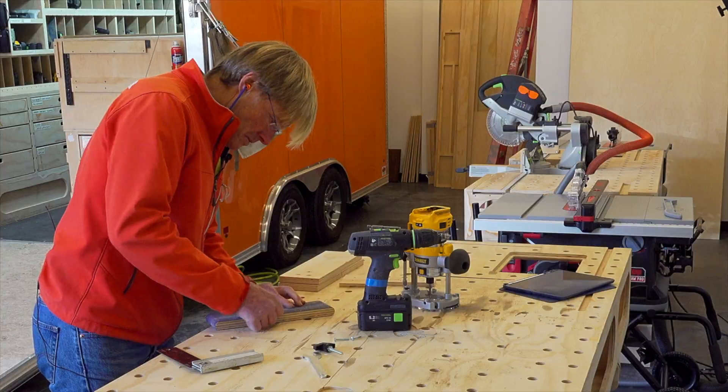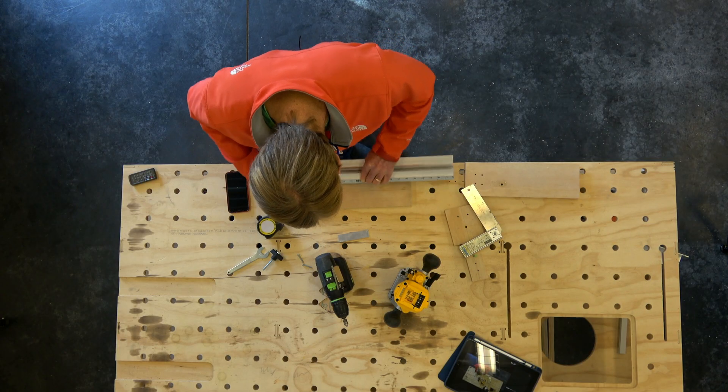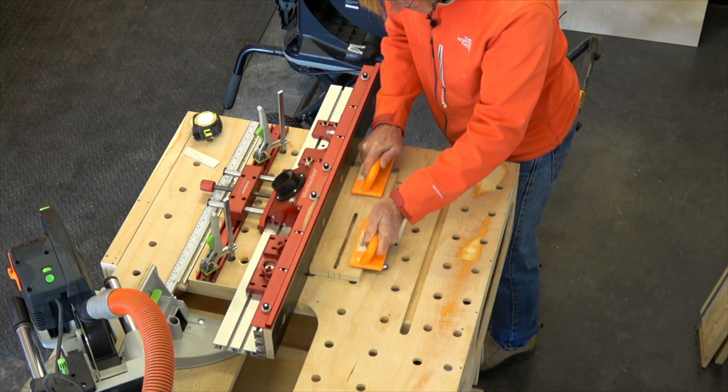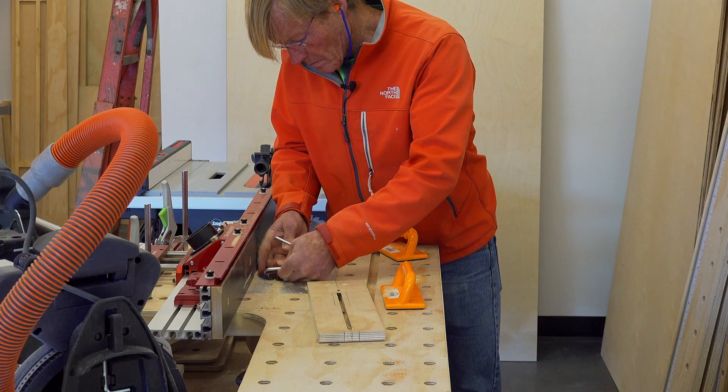After cleaning up the aluminum edges with some sandpaper so they wouldn't be sharp, I needed to lay out the center line so that I could cut the slot down the middle. That's for the bolt to ride down, which will tighten it in place.